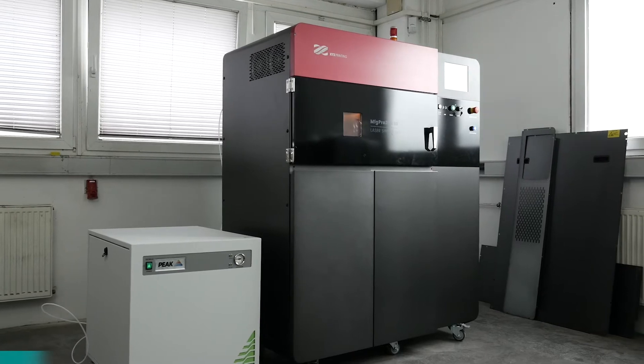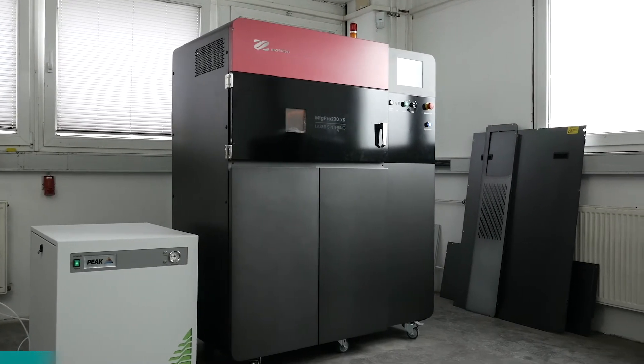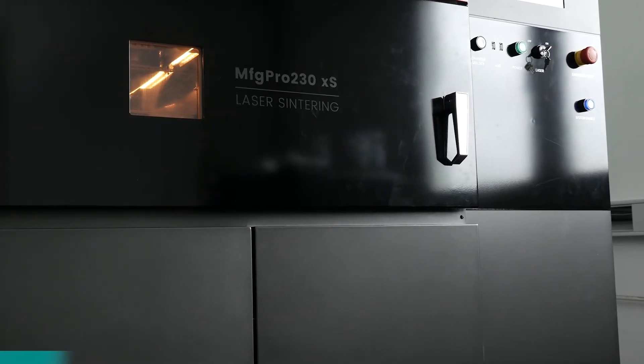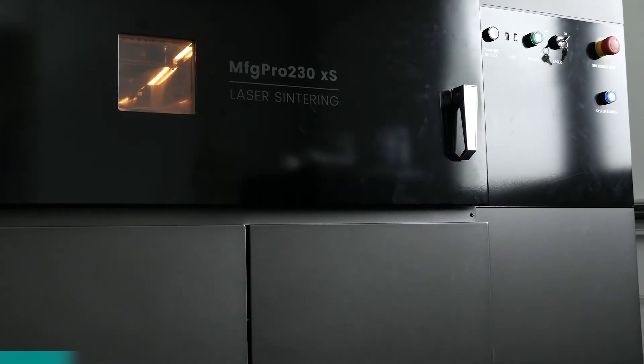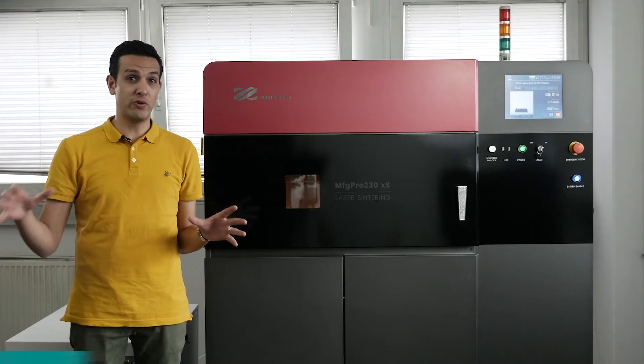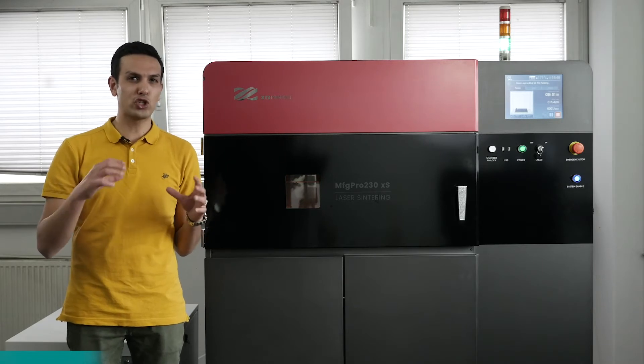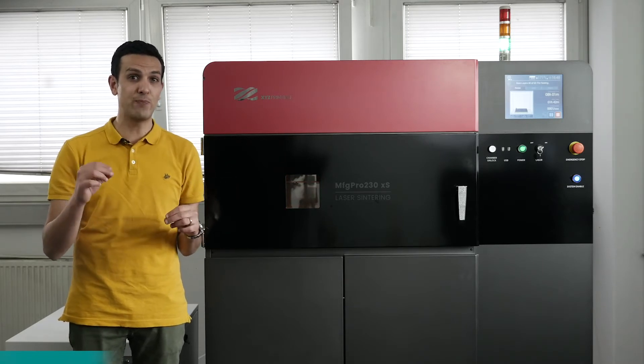In 2017, XYZ Printing announced they were developing a new range of cost-effective industrial-grade 3D printers. The Manufacturing Pro has turned into the flagship model of this industrial range. SLS printer parts are still the most sought-after within the spectrum of 3D printing technologies.